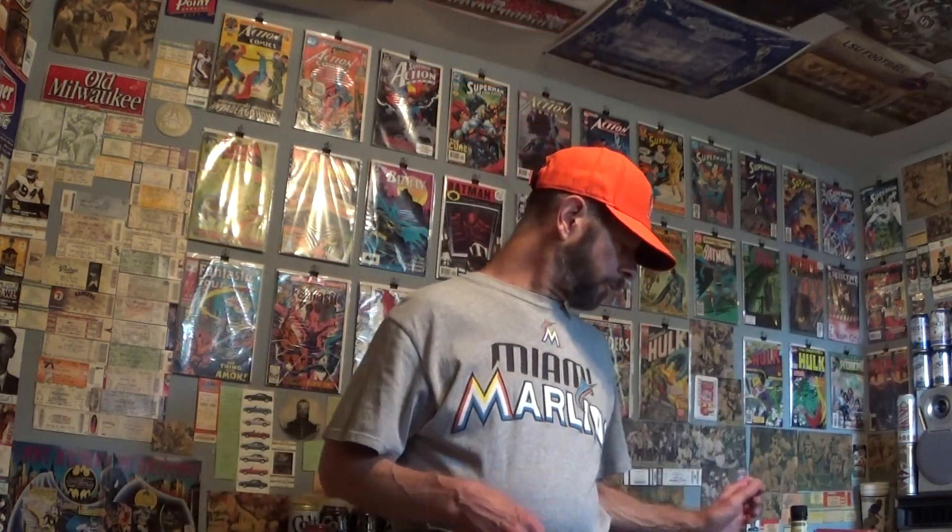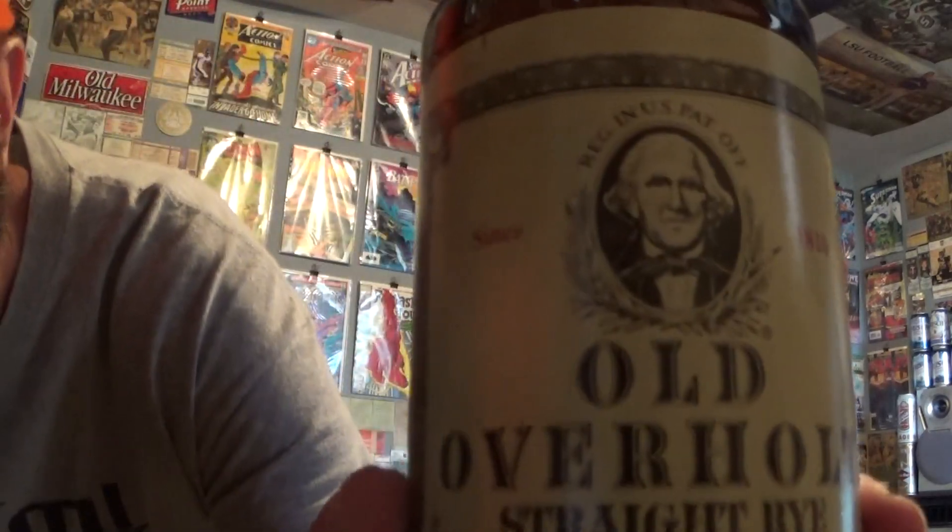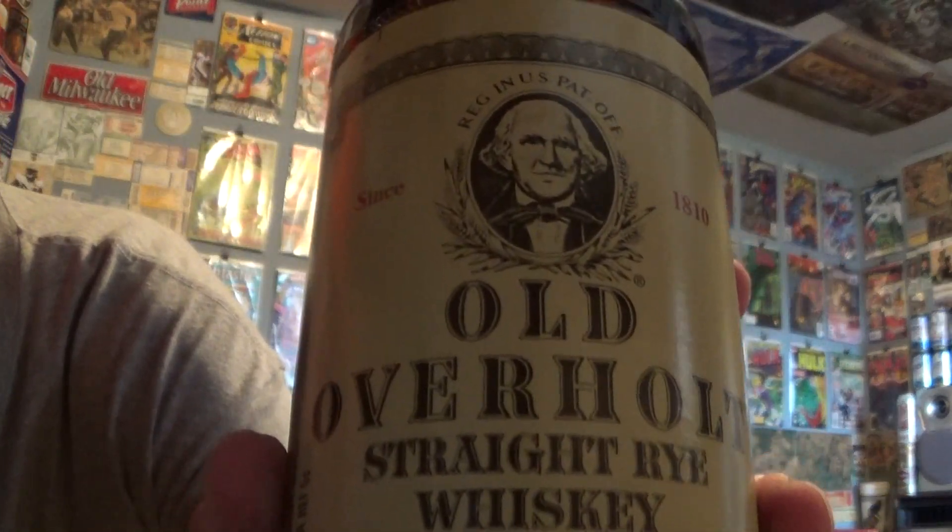Hello and welcome to this review of Old Overholt Straight Rye Whiskey. This is the 80 proof, three year age, chill filtered version, which was replaced by the new red cap, slightly altered label, 86 proof, non-chill filtered, three year age Old Overholt.